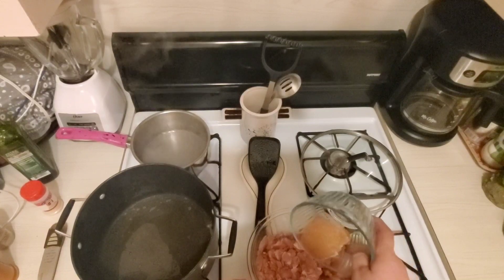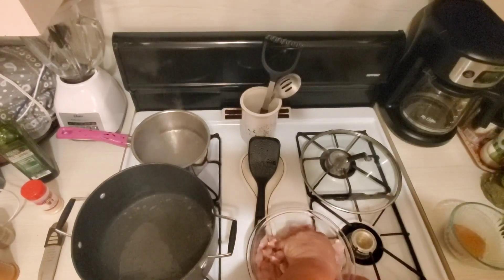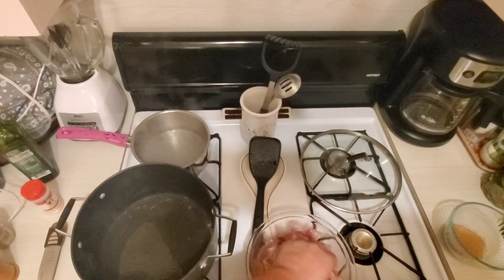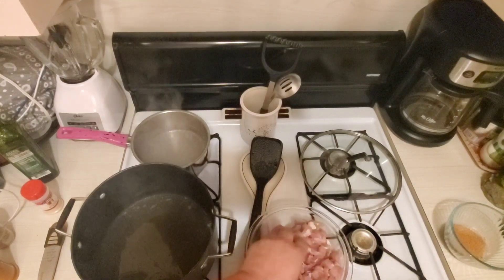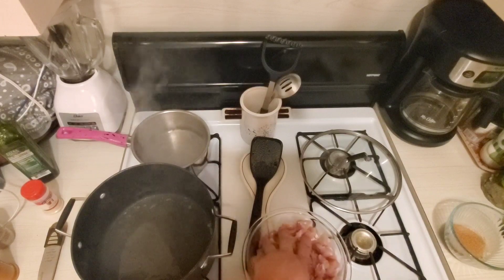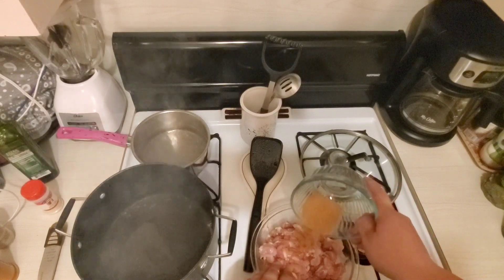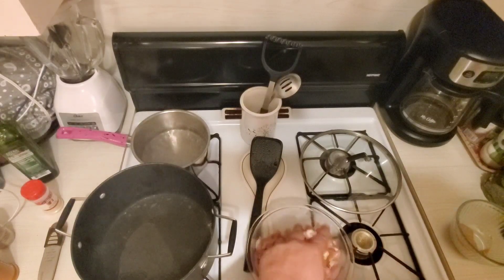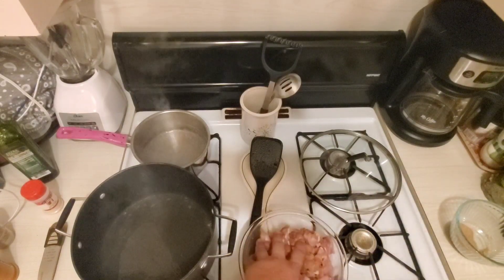The seasoning I made up here is a tablespoon of onion powder, a tablespoon of garlic powder, a tablespoon of paprika — I'm always using Hungarian paprika — a teaspoon of white ground pepper, and a half teaspoon of cayenne pepper. I'm probably going to use about half of that on the chicken. I've got boneless skinless chicken thighs.